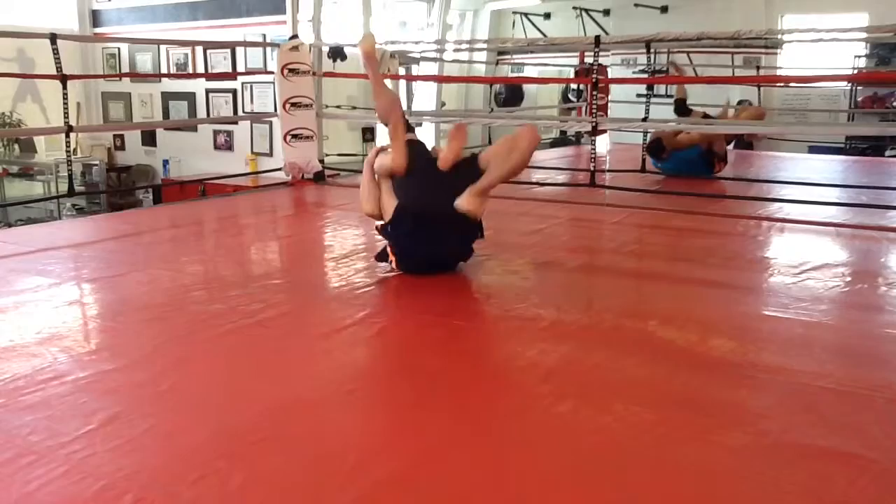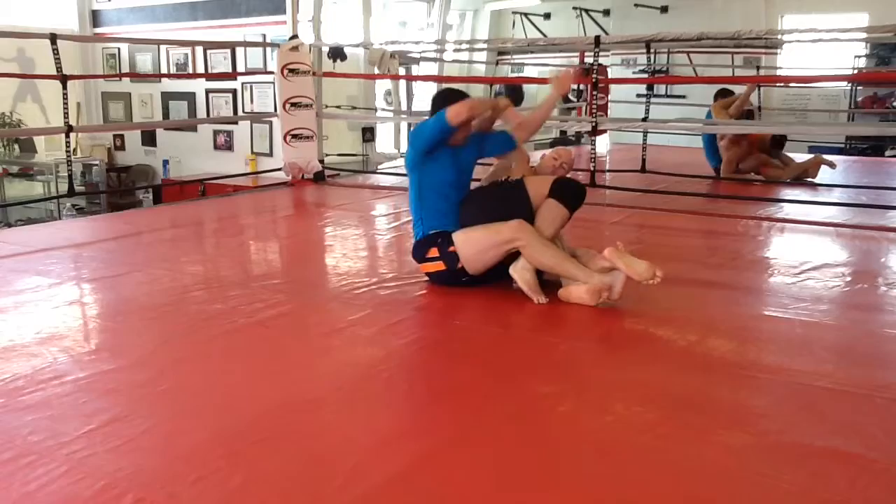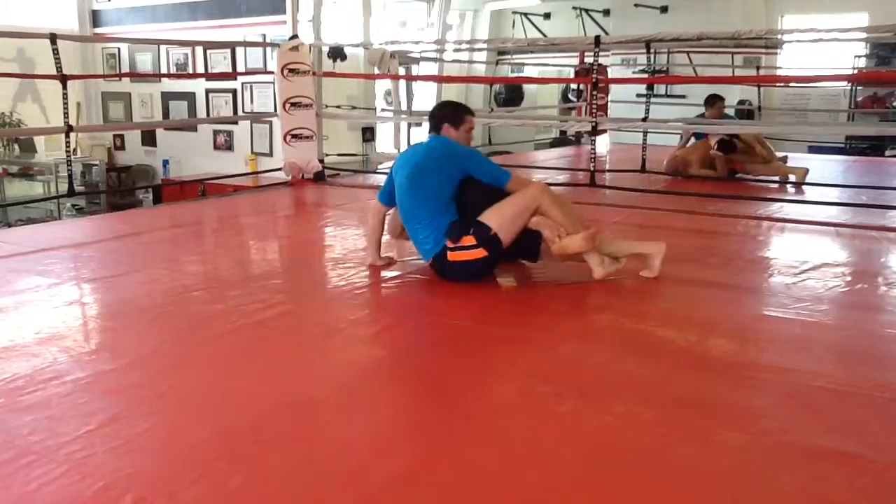Instantly, I need to clear my legs. Andrew switched to a nice lockdown on my left leg. And with my right leg, I actually bury it underneath on the inside to prevent any banana splits or crotch ripping techniques. And he's trying to go for a twister there.